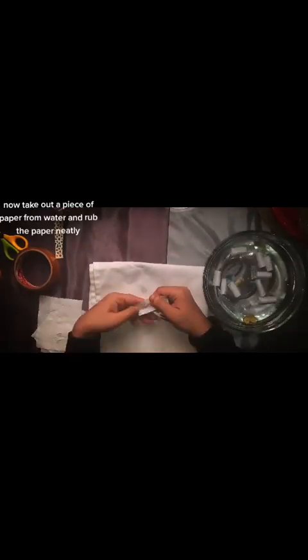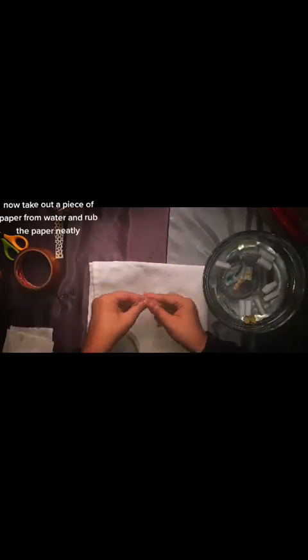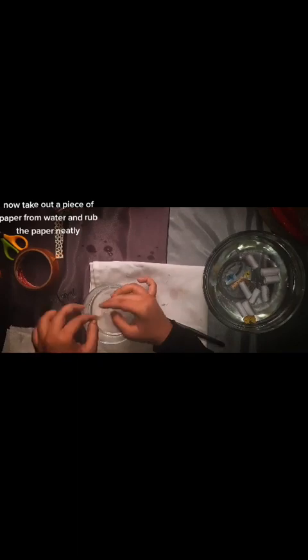Wait for 5 minutes. Now take out a piece of paper from water and rub the paper neatly.